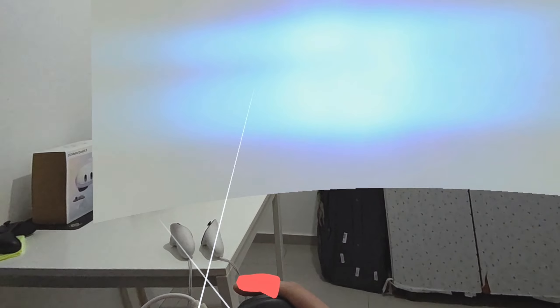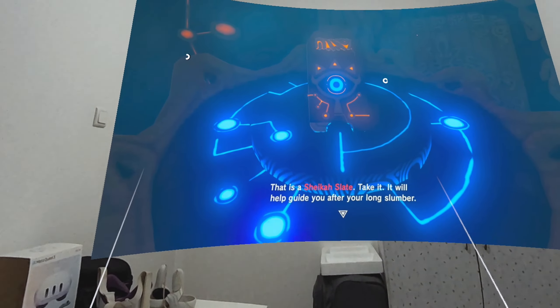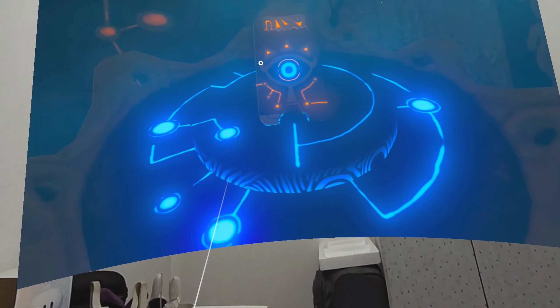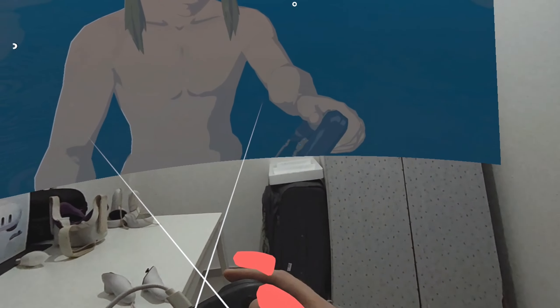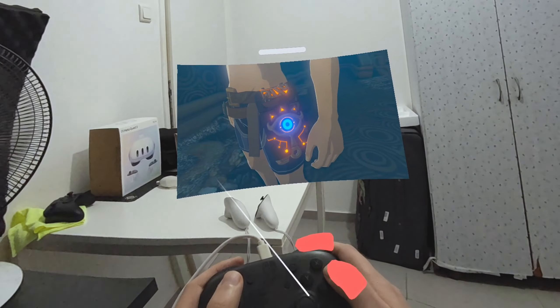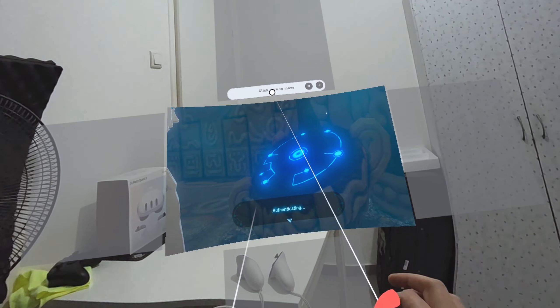And now, the Nintendo Switch playing Zelda: Breath of the Wild on the Quest 3. You can see that I can create a small screen — I'm not limited — I can enlarge it to something like 100 or 150 inches. You can also extend it from the side so it's anchored to the left or right, depending on which corner you use.